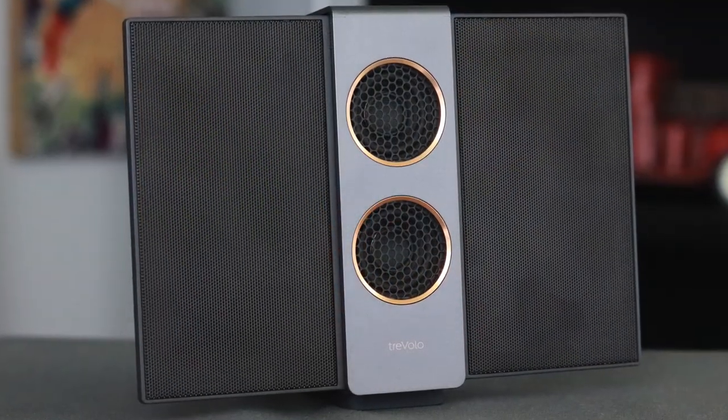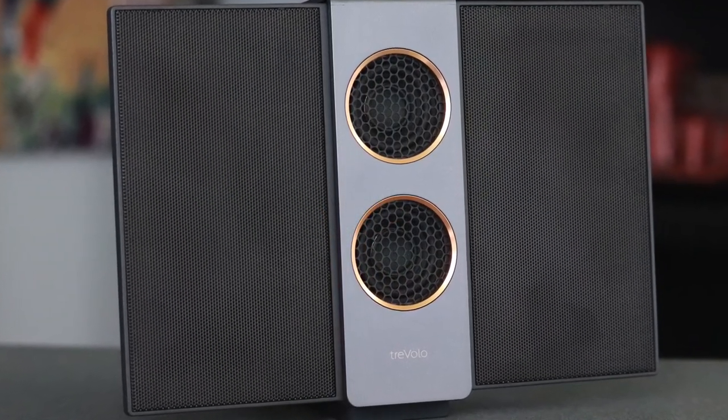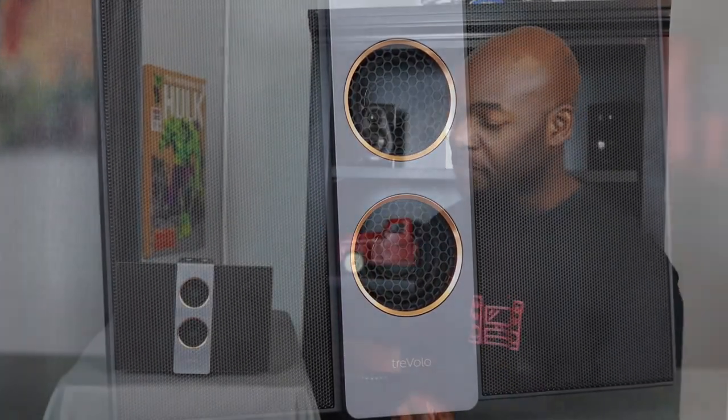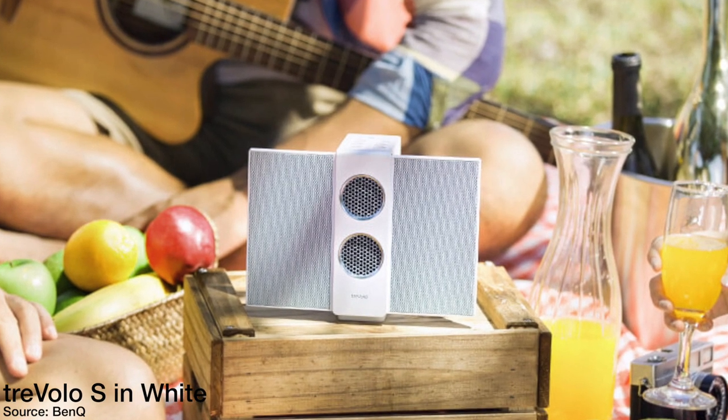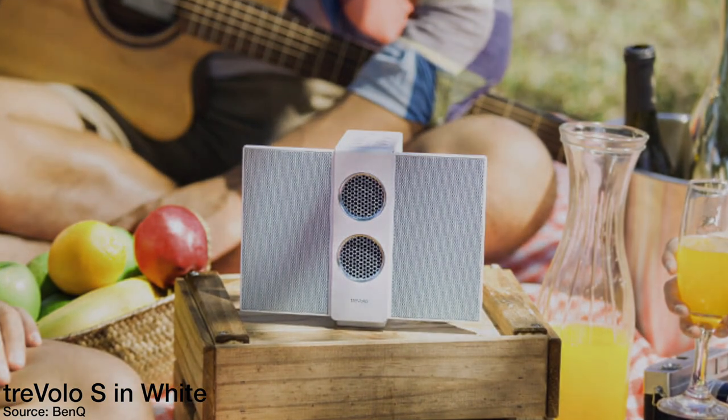Now let's talk about the overall design of the Travolo S. Up front you've got these electrostatic speakers on either side and two woofers down the center. On the inside of the woofer there's a copper metal piece that gives a nice pop of color. Down at the bottom it says Travolo in the same copper color as the inlay, which looks really cool. This also comes in white, but this dark color is probably the best.